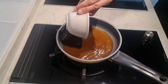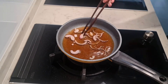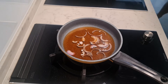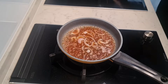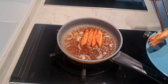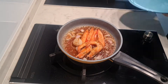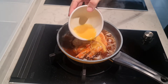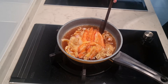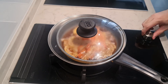Pour in the sauce and onions in a pan. Turn on the heat and bring it to a boil. Once the onion is softened, add in the seafood and pour in the egg. Cover with a lid and let it cook.